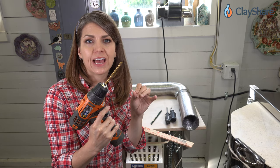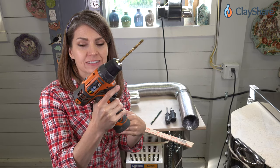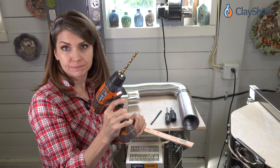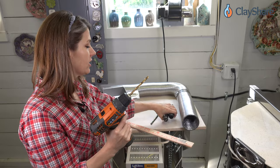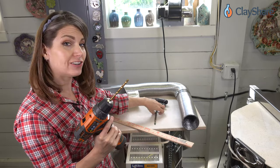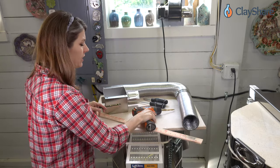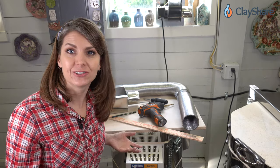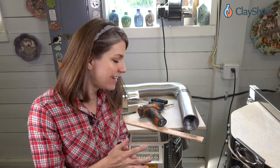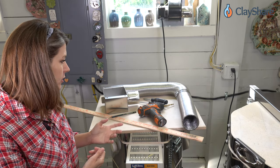You don't want to drill a hole bigger than a quarter inch in the bottom of your kiln — you don't need more air being pulled out than that. You'll need hand screwdrivers, a power drill with a quarter inch bit, a pencil, and a yardstick. That's all we need, plus the kiln of course. We're going to remove the bottom, mark it, drill the hole, and attach the box.